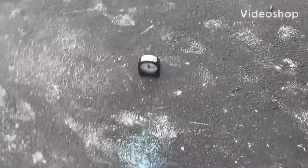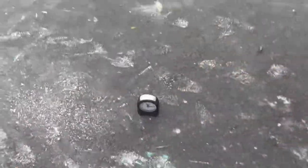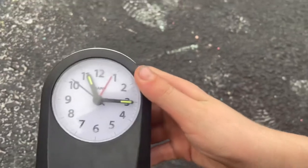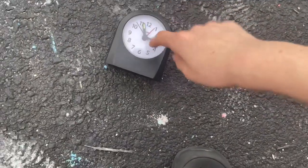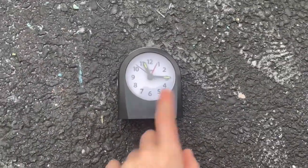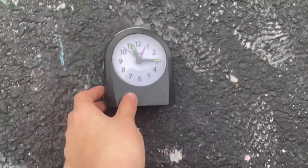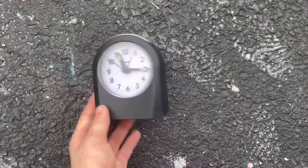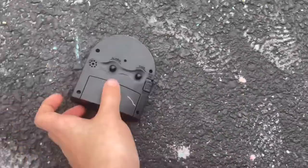Hello everyone, today we're doing a smashing video. I typically don't do these types of videos, but I'm gonna do this. I have about five clocks and I'm gonna smash one. I need to clear some space on my ice stand — it's really crowded. A lot of those clocks have sentimental meaning and I don't want to break them. This one I found at a yard sale in a free pile — I picked it up myself.